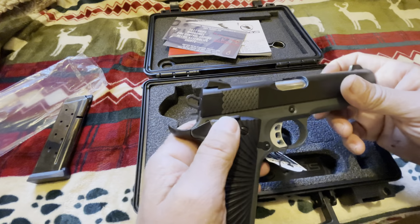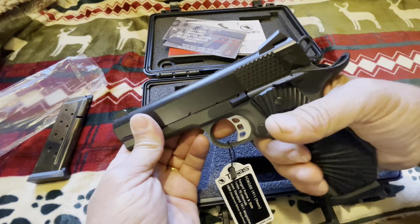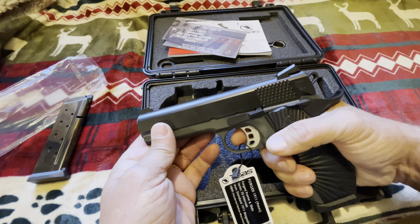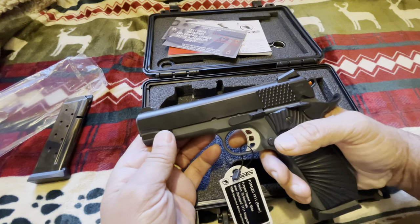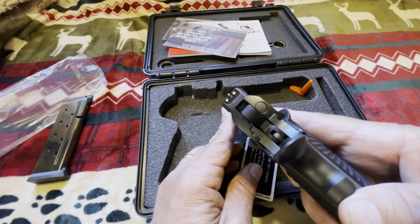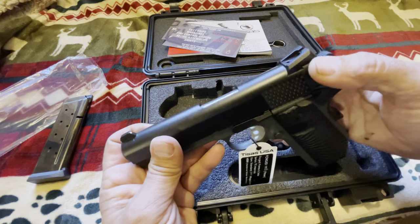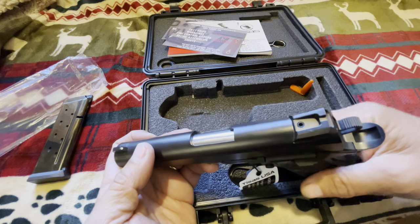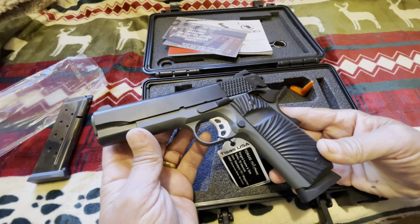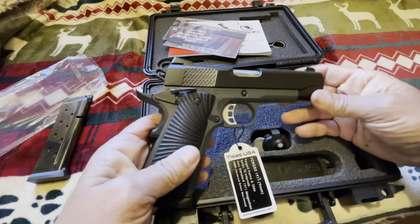It has ambidextrous safety — nice ambidextrous controls. When I'm shooting, I like to rest my thumb on them, kick it off safe, and just rest my thumb there. The sights are three-dot Novak sights, and you can get a real good sight picture with them. You do have a little bit of windage adjustment on it. The internals of this particular firearm, according to the specs, are the series 70 internals.